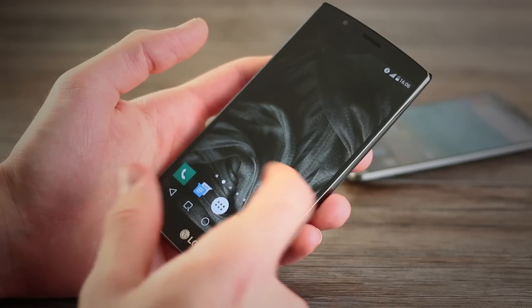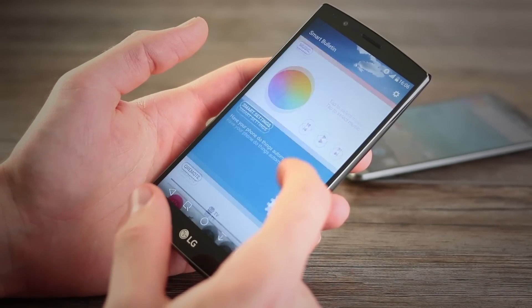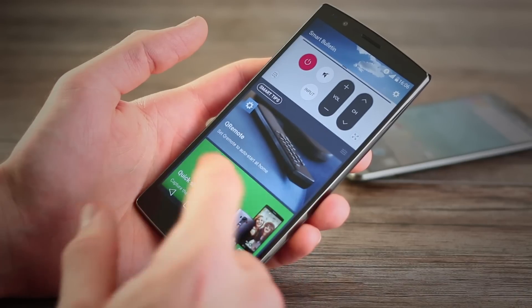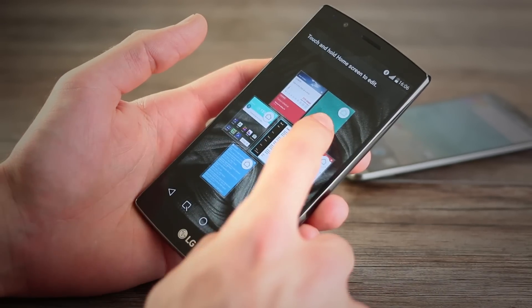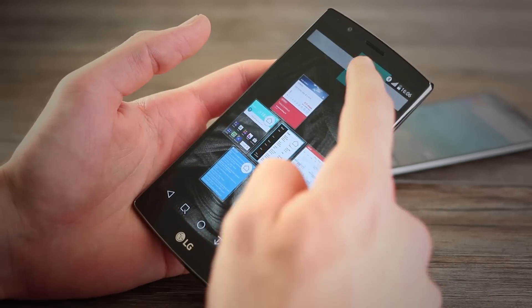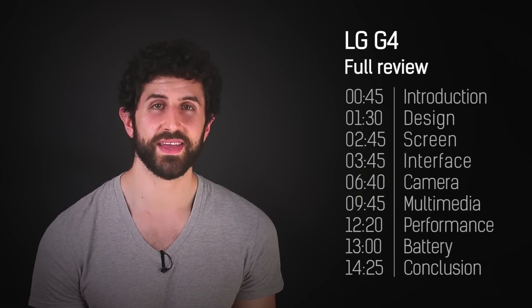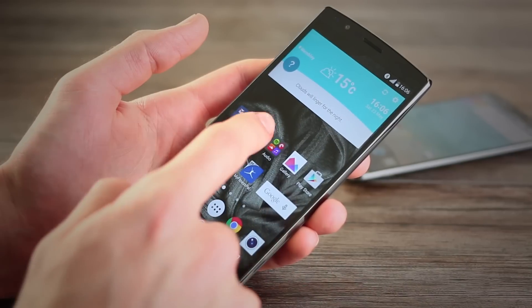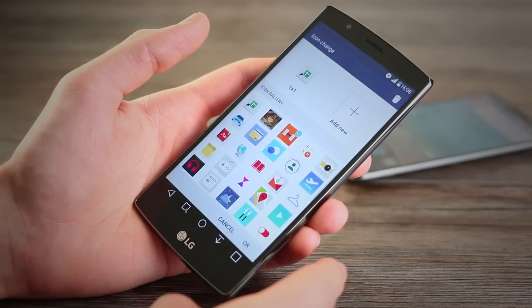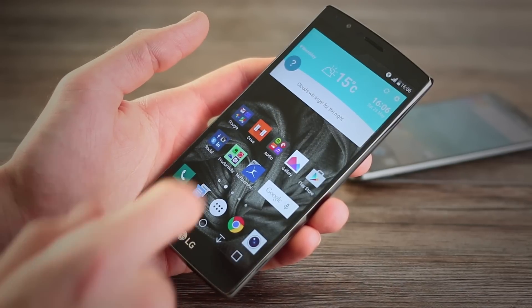The interface is also customizable in all the right areas. You can remove the slightly annoying G screen — an additional screen that sits to the left of your home screen with information about steps taken, music controls, and quick access to your infrared remote for your TV. This could be handy for newbies, but for seasoned LG users it'll be more of a hindrance. The home screens themselves can be populated by applications and widgets, and shortcuts can actually be customized with a picture or icon of your choosing, which is quite fun.